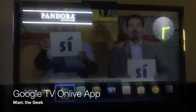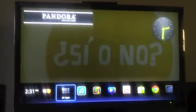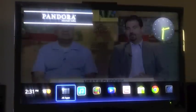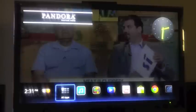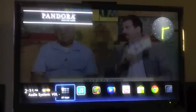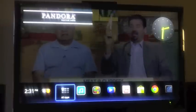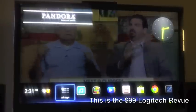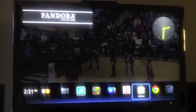Hello guys, here Mark the Geek. In this video I want to show you guys the new Google TV app called OnLive. I'm running Google TV. This is the new update Honeycomb on the new Google TV. This is the Logitech review. Let's go to the marketplace.